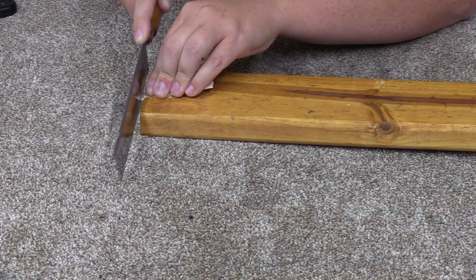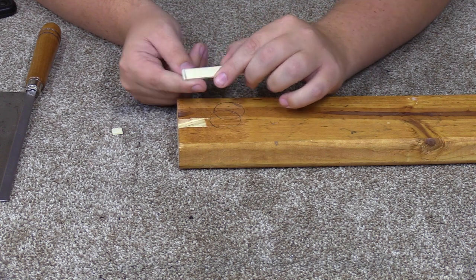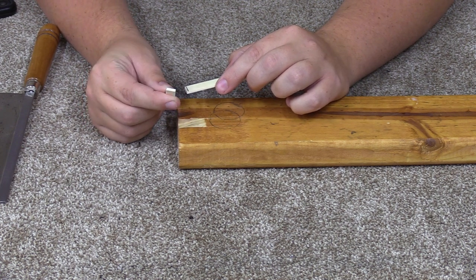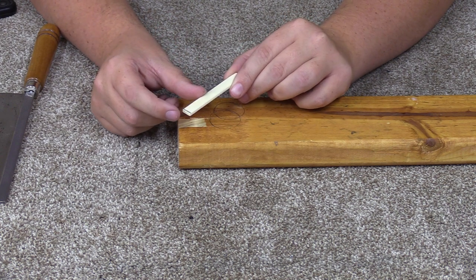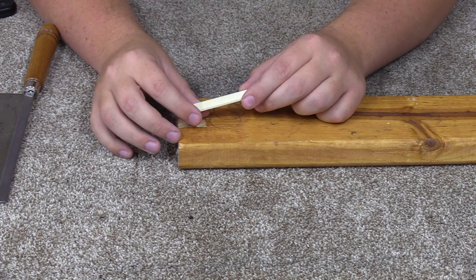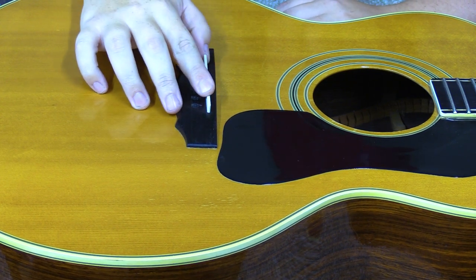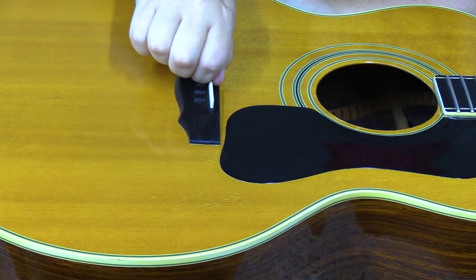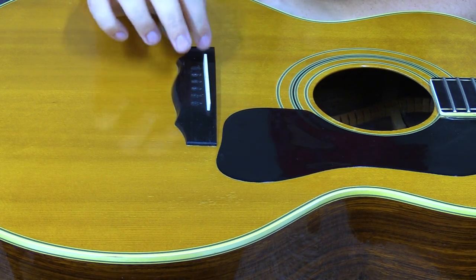I cut it off a little bit long so I can take it to the disc sander and knock off that little bit, rather than run a lot of material through the sander and gum up the disc. I need to take it down to just before the line, then round the corners so it fits in the rounded end of the slot. Now that it's cut to the right length with edges rounded, it goes into the saddle slot perfectly — nice and snug, no wiggle. You can actually pick the guitar up by it, but you can still get it out.